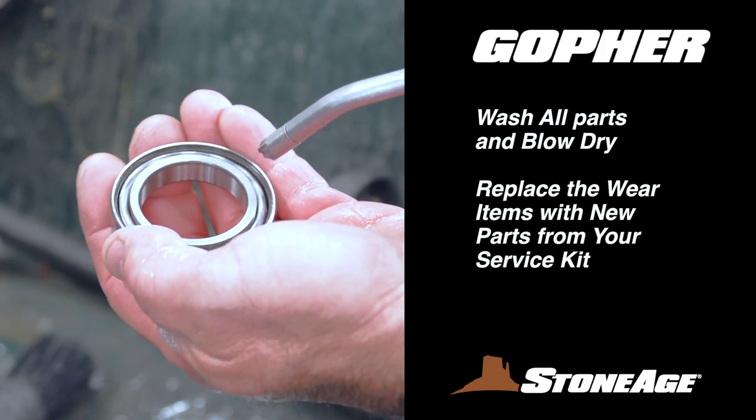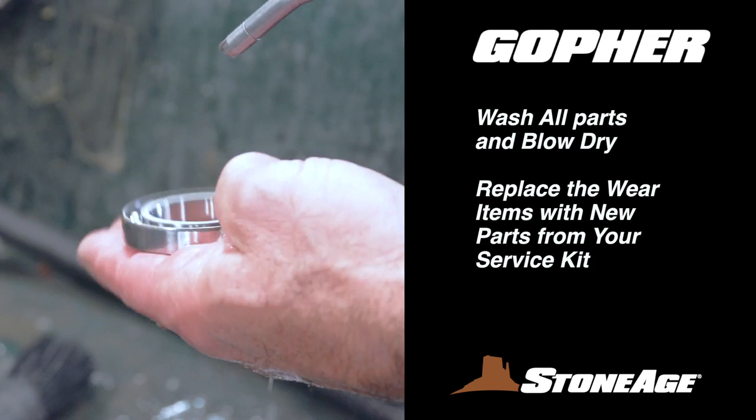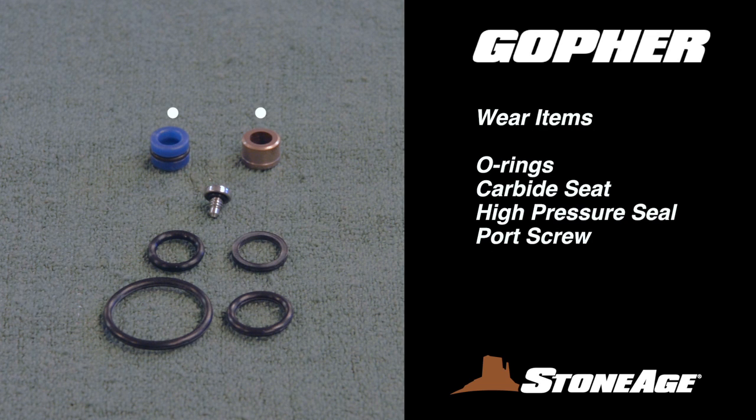Your disassembly is now complete. Wash all parts and examine them for damage or wear. These are the wear items and they are all contained in your service kit, including O-rings, a high-pressure seat and seal, and a port screw.